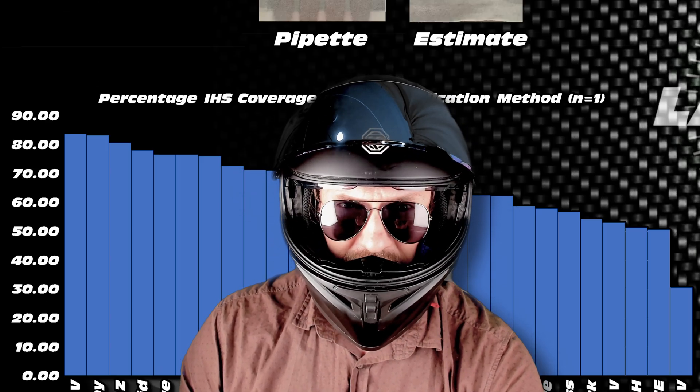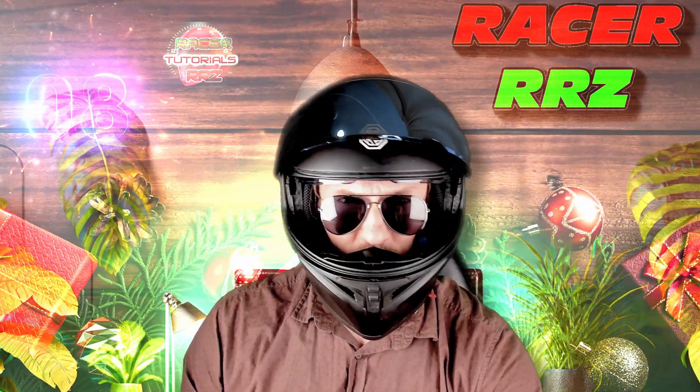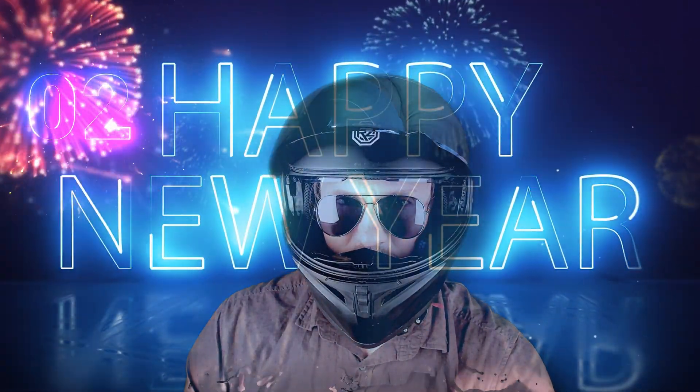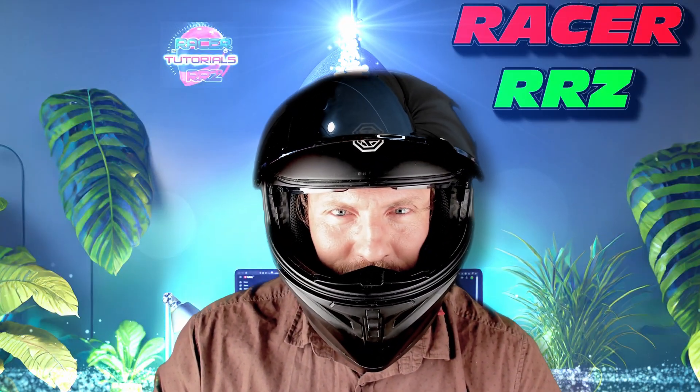Well done — you've made it through. I'm also going to wish you a Merry Christmas and a Happy New Year since it is the festive season. Stay tuned, I'll see you on the next video.